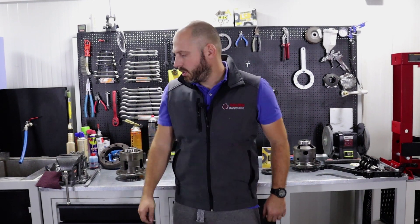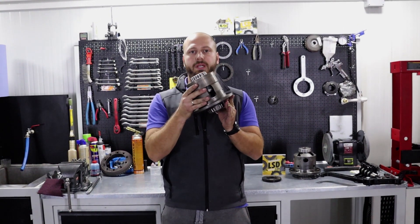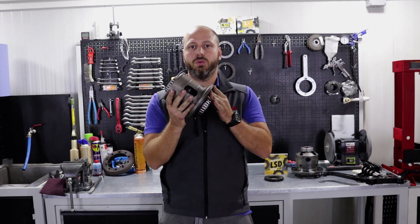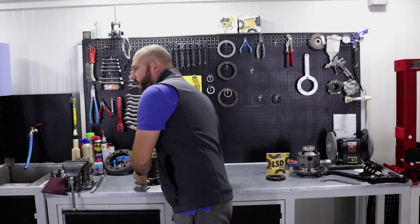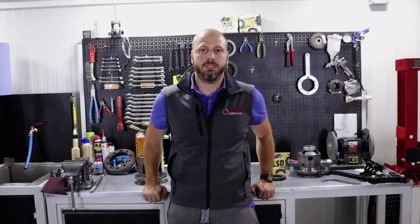The next video is about the V2 unit — you can see the difference here, this is the V2 unit from the M5, M6, or Z4 M. If you have one of those, subscribe to our YouTube channel and follow us on social media, as the next video will cover that. Thank you guys for watching. If you have any further questions, please write an email and connect with us on social media to stay up to date. Thank you again and goodbye.